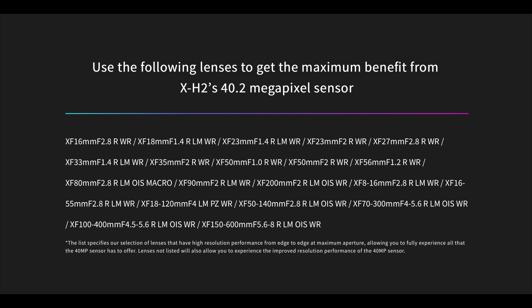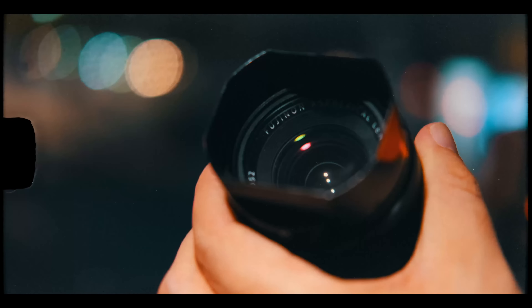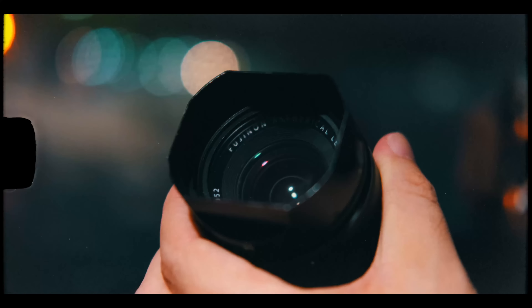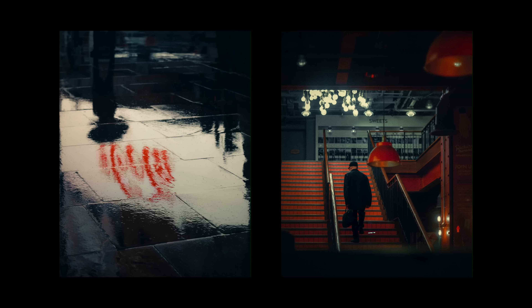It is worth noting that due to the increase in sensor resolution, Fujifilm have released a list of lenses which can fully utilize the 40 megapixel sensor. Unfortunately, these do not include Fuji's older lenses — notably my favorite lens, the 35mm f1.4. So it still remains to be seen how Fuji's older lenses perform on their new 40 megapixel sensor.